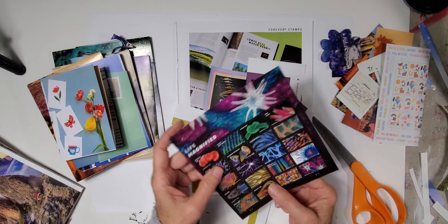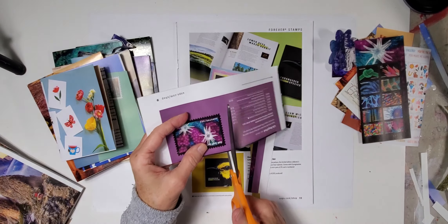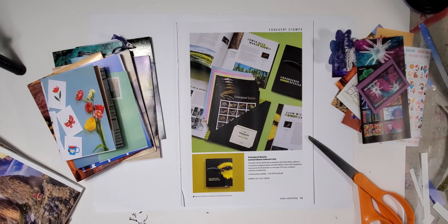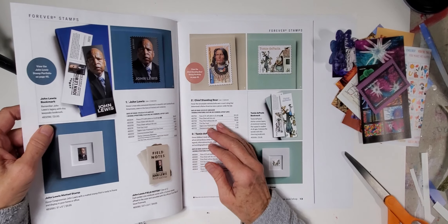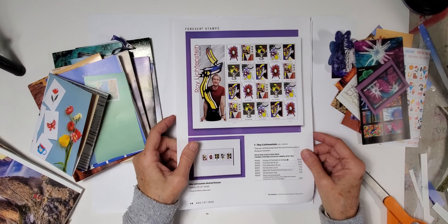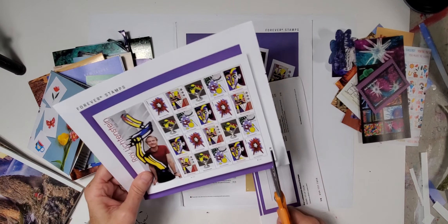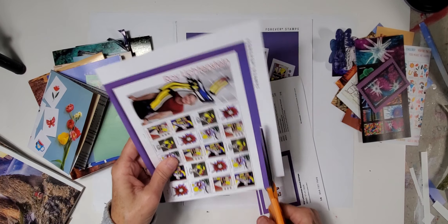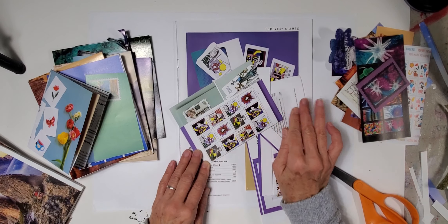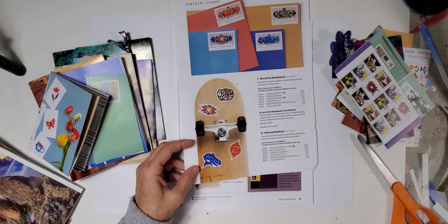We're going to do just a little bit more and then call it — my hands are barking at me, saying okay, that's enough. I hope this gave you some ideas about what to do with the magazine, different things you can do with it, different ways you can fold it, different images you can cut out. Look at that — isn't that super cool? This is Roy Lichtenstein. These will be a lot of fun to put in journals because it will keep you occupied forever, should you choose to cut the stamps out. Or you can use a paper cutter and cut them out as well. Here are skateboard stamps — I love the skateboard image right here.